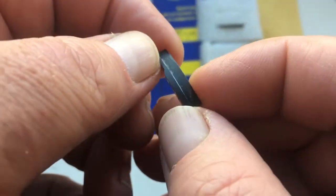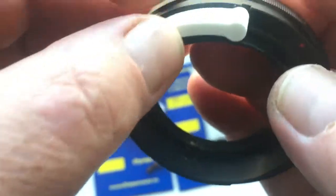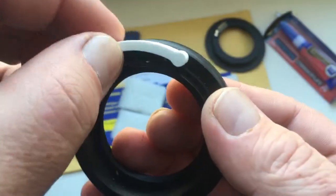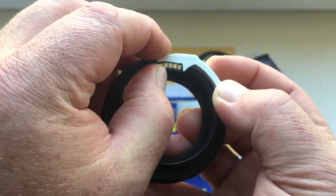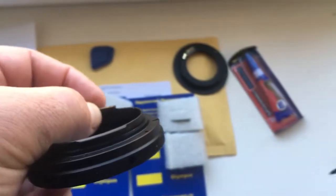Chip with special plate. First, attach the plate on your adapter. Attach the chip. Mark the location of the chip.